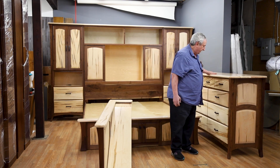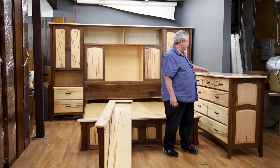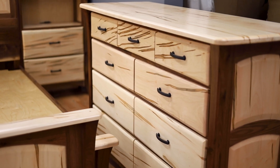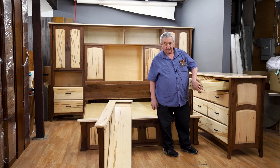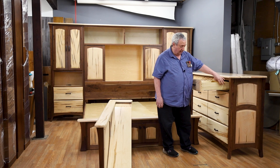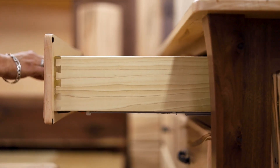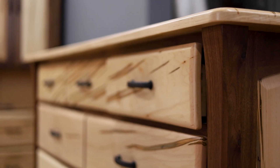This dresser right here is an example — we have all the matching pieces to it. This has the spalted maple top with the matching grain patterns and the black walnut. The drawer fronts are what's called a pillow design — pillowed drawer fronts — with solid maple drawer boxes, English dovetail drawer joints, and the Blum undermount drawer system. Just a spectacular series.